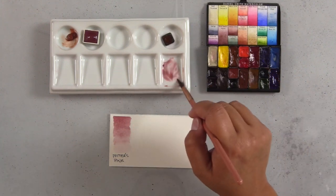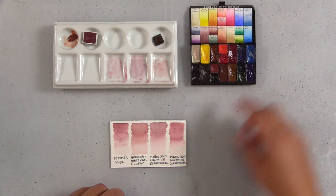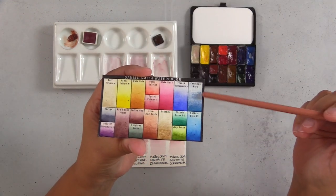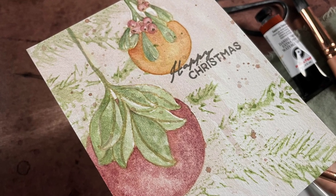Learn how to use and get the most out of granulating watercolors, and learn how to mix Potter's Pink if you don't have it on hand. Hi, I'm Amber Rain Davis from NotableInk.com.